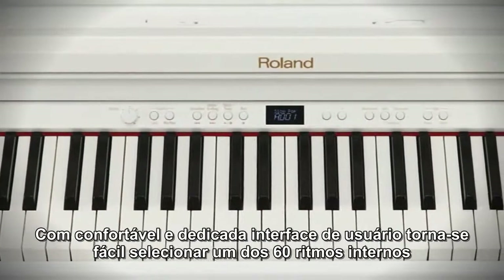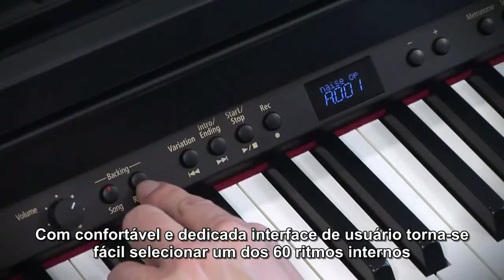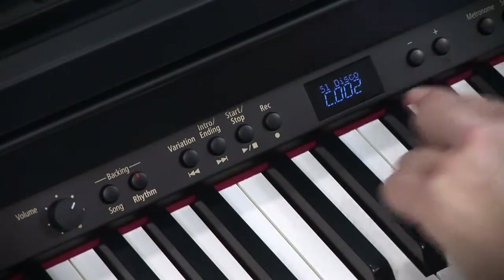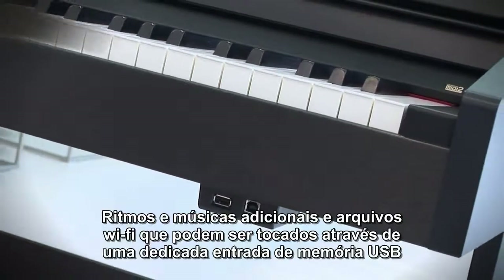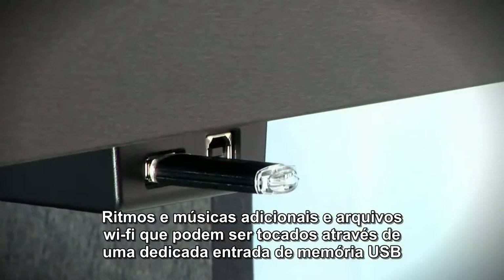With the comfortable and dedicated user interface, it is easy to select one of 60 internal rhythms and more than 180 on-board classic songs. Additional rhythms, songs, and WAV files can be played through the dedicated USB memory socket.